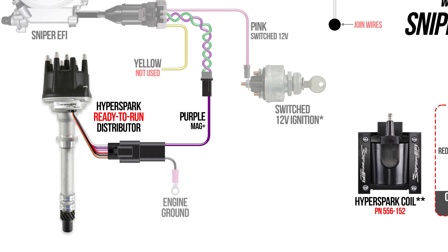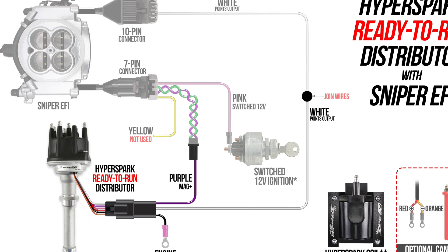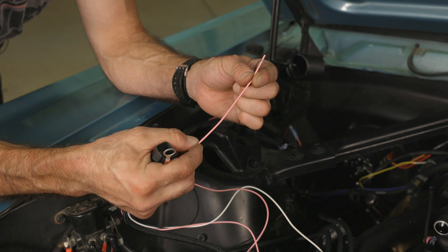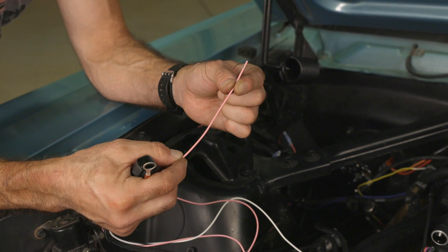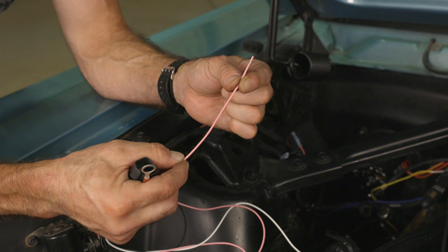Next up is our black wire, which is engine ground — we'll find a ground at our intake manifold. The white wire is our points output wire, which attaches to our 10-pin connector from our Sniper. The pink wire is a switched 12-volt ignition wire. Remember, this needs to be a clean switched 12-volt ignition source that must support 10 amps of load. Failure to provide 10 amps may result in blown fuses, no-start conditions, and/or ignition inefficiencies.